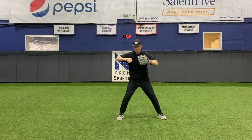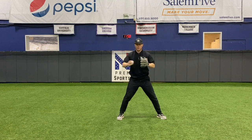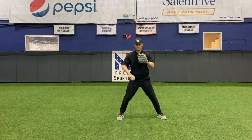When I take the ball out of my glove, my fingers should be on top of the ball. I don't take it out like this, and I don't take it out like this — I'm on top of the ball right here.